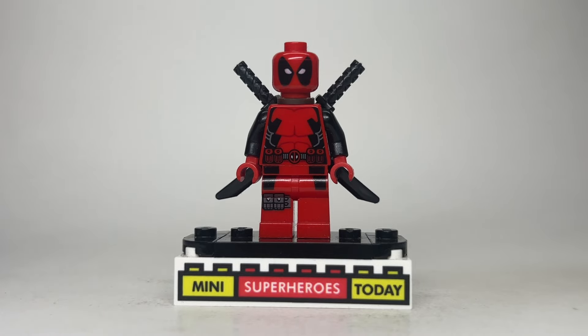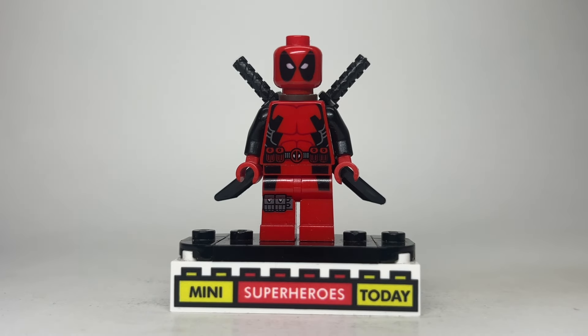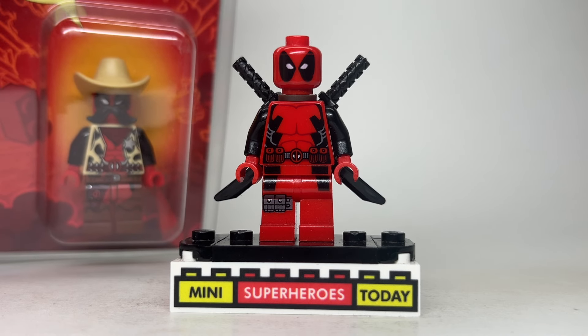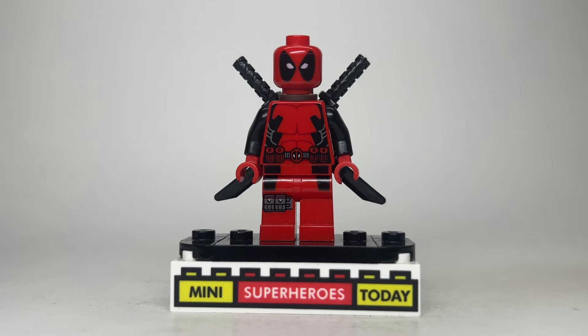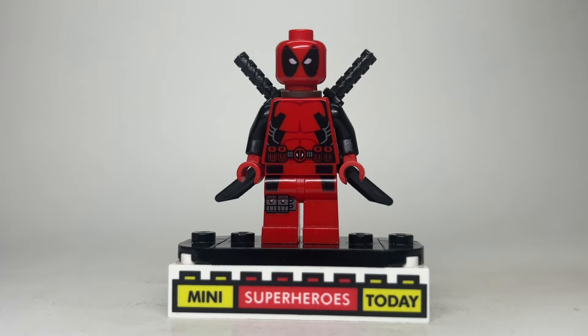That brings us to the final character himself, Deadpool. I hate to say it, but the 2012 Deadpool is literally perfect, and I cannot think of a better way to represent the figure than to just use this one. I do recommend using the Comic-Con figure's head, because it's just a little bit more accurate, but I realize so few people have regular Deadpool, and even fewer people have the Comic-Con version, so I think this is the lowest barrier-to-entry version of Deadpool you can have that would work.